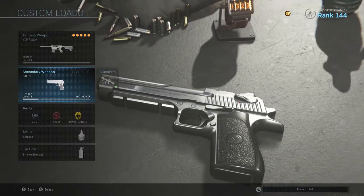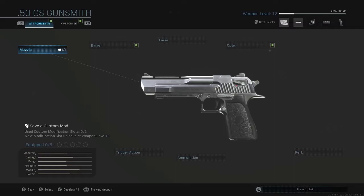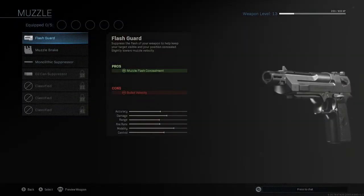For the secondary, I recommend having the Dingo, just because you're already in that 'I need to hit my shots' kind of mindset. And then you can switch to it and hit even more shots if your shotgun runs out of ammo.